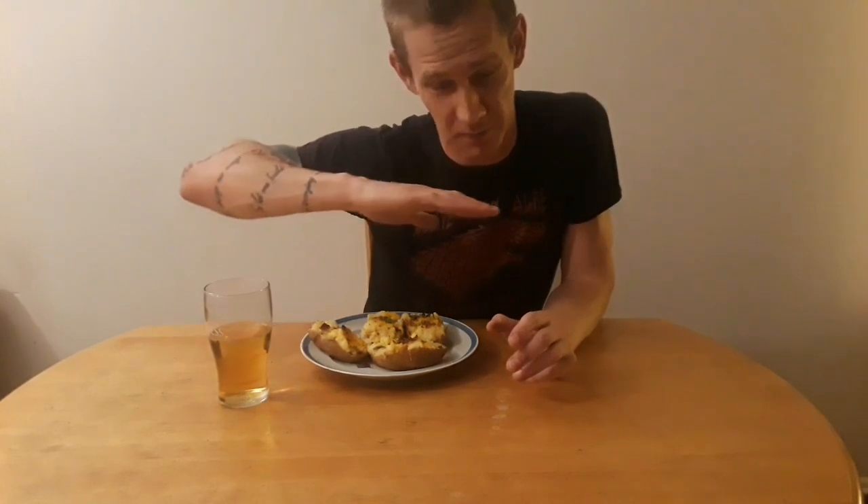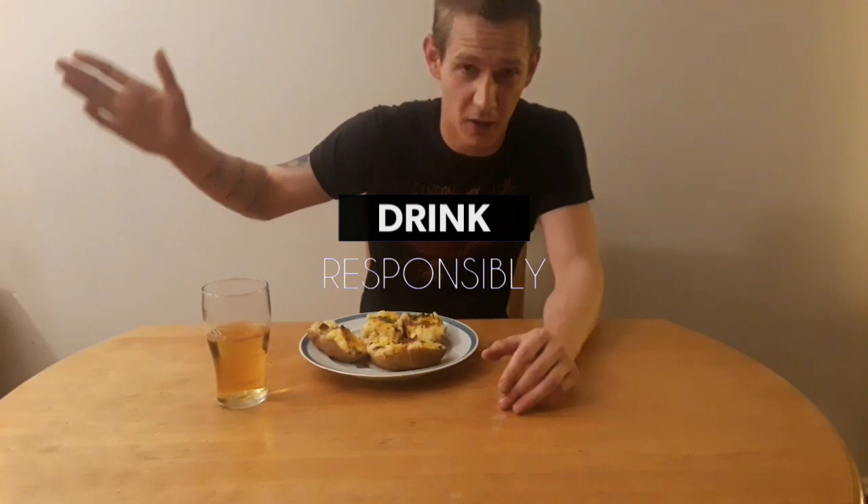Go ahead and share this on all the social media things you can share it on. I've been Mickey — it's time to eat the shit out of this.